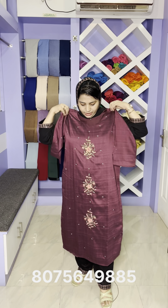This is available in XL, large, and medium sizes. This is not a full set — it comes in a purple shade, full item with sequence and thread. The top length is 46 to 47.